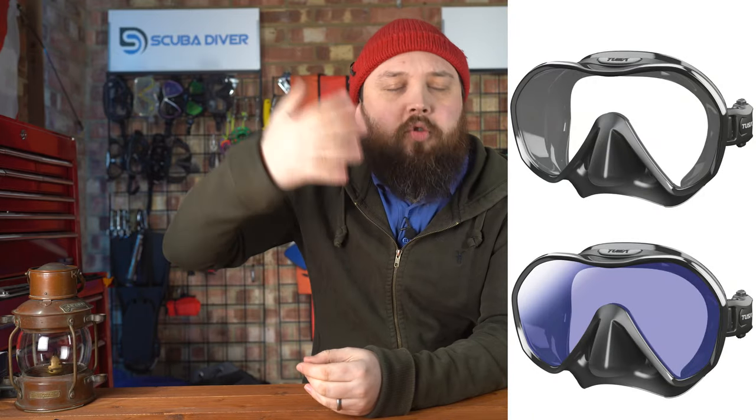If you like the lenses of the Paragon, you can also get the Zen C Pro, which has UV cut glass — nicer glass basically. It only comes in a couple of colors compared to the standard version, which comes in quite a few. I quite like frameless masks because instead of having the silicone skirt, the glass lens, and a plastic or metal frame clamping it all together, you just have the silicone bonded straight onto the glass. That allows them to be quite light and lets the glass lens sit closer to your eyes, widening out that field of view much, much better.